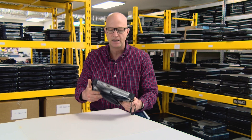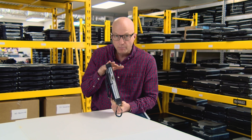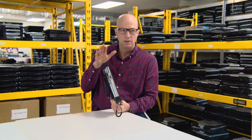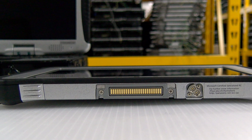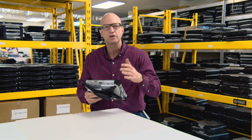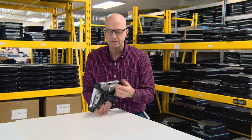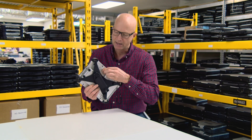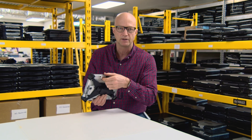Coming in at number nine is all the optional configurations you can include on this tablet. Some of them include the bridge battery, the mag stripe reader, the smart card reader, the UHF 900 megahertz reader, the barcode reader, GPS serial port, Ethernet port, mini SD, and the second USB port. All of those can be put in as a module right here. This particular one has the barcode reader — it's just a little screw-in module that plugs in there.